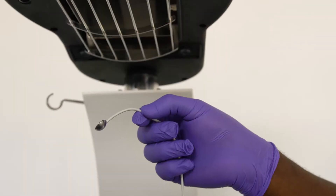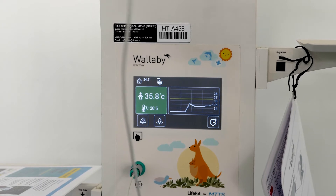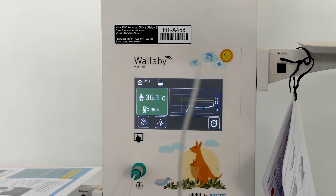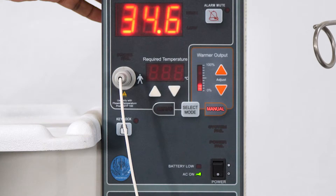You should be able to feel the heat and you should be able to see the temperature reading on the machine increase. Once you are sure the machine is working, you need to leave it for 10 minutes at 20% heat to pre-warm the cot.